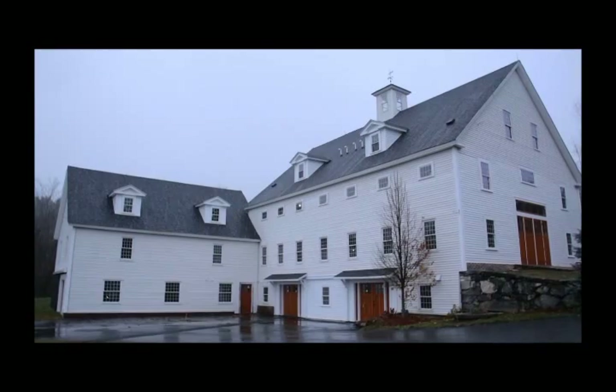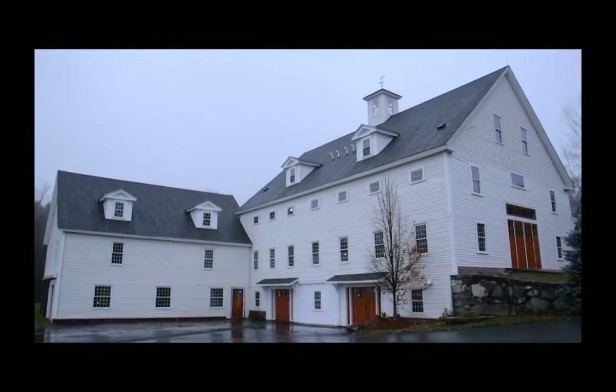How are you doing? My name is Andrew Adams, owner of Platinum Contract and Design Build Renovate. We're here in Bolton, Massachusetts doing a big architectural structural remodel on an old historic barn dating back in the 1700s.